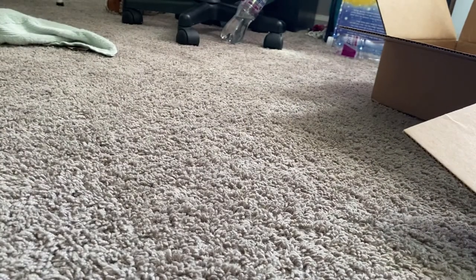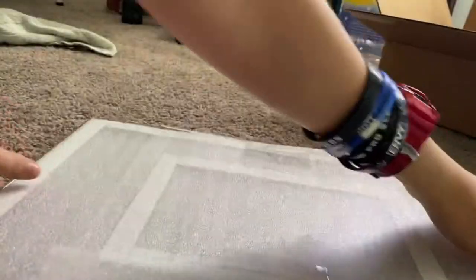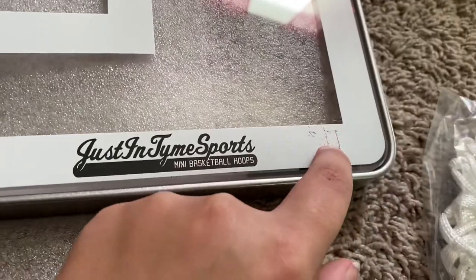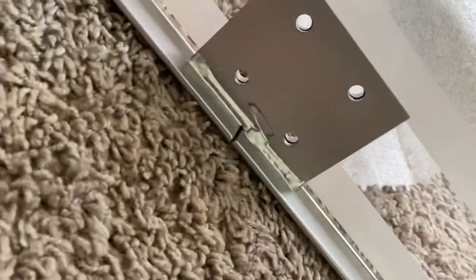I got the clearance version, so as you can see there's a little scratch right there. Not too bad. There's a little bit of scuffing right there, but other than that this thing is pretty much perfect. Man, this thing is shiny. Here's the back of it — got a little scuffing right there on the bottom there.